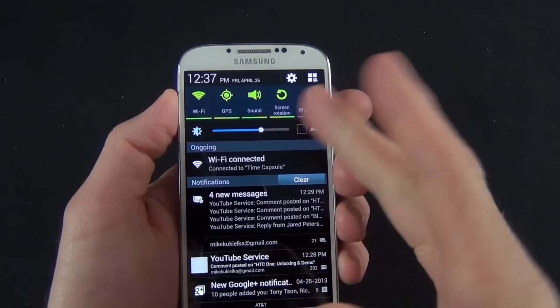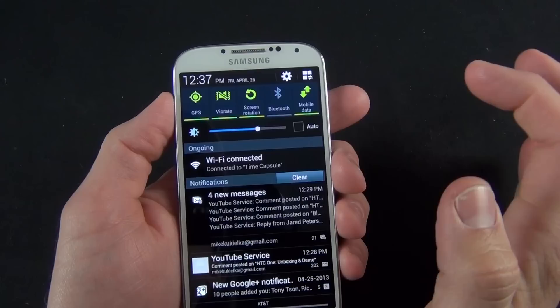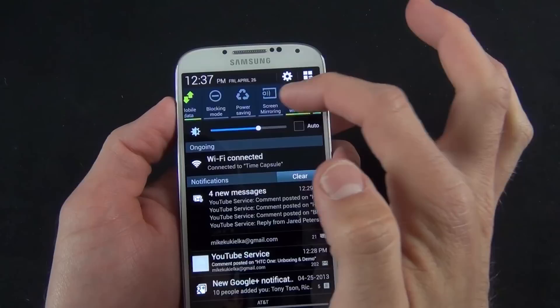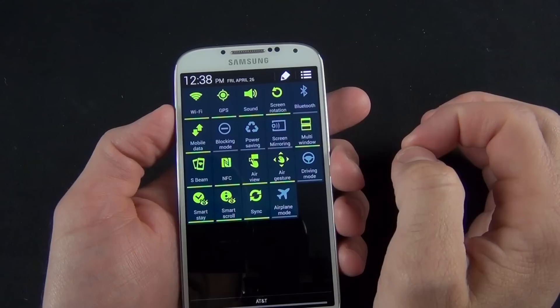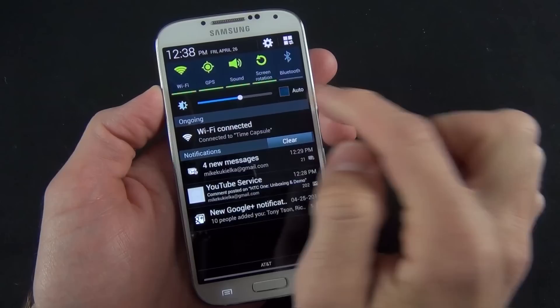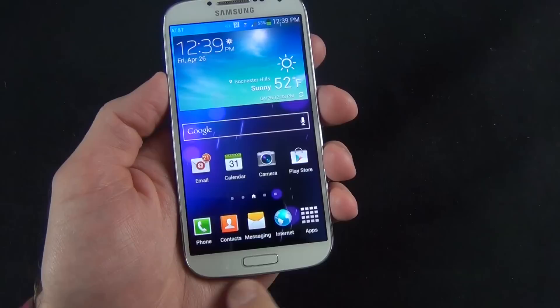You also have quick access to screen brightness and can view all of your notifications, which you can expand using a two-finger gesture. In terms of Android controls, we have our standard contextual menu button. The menu here allows me to add apps and widgets to the home screen, create a folder, set wallpaper, edit page, and search settings. You can also tap and hold the button to take you right to Google Now.